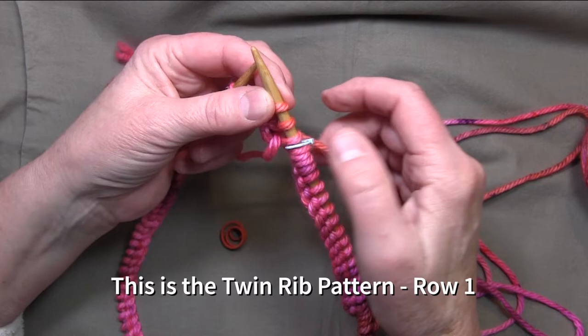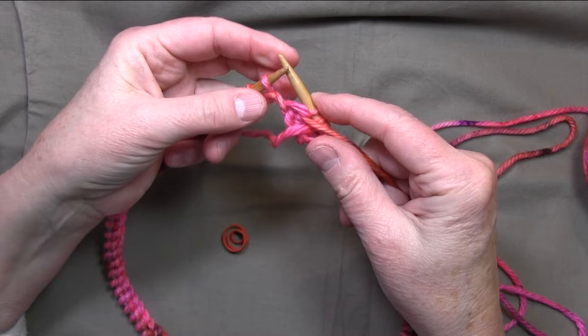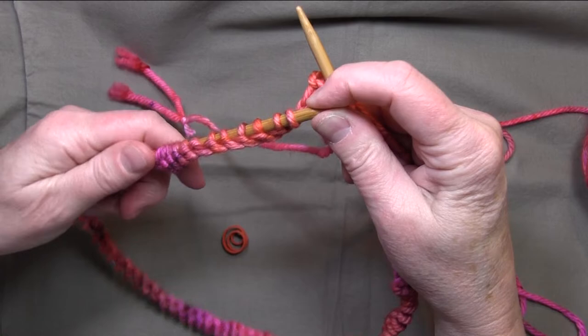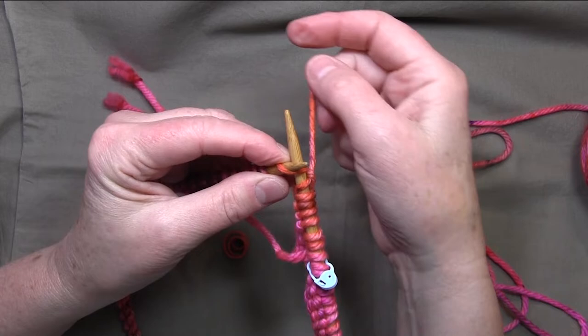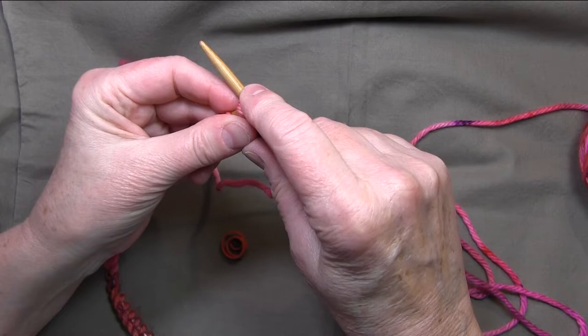I'm going to knit three and then purl three, bringing the yarn to the front to purl. This yarn is so nice and fluffy — my friend Laura dyes it, and this color was hand-dyed for me as a custom dye, so I'm not sure if it's available, but she has lots of other gorgeous colors. So I'm doing knit three, purl three for the first row.